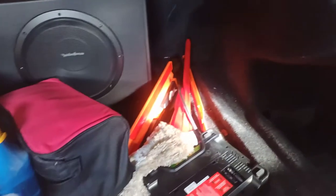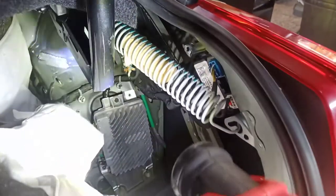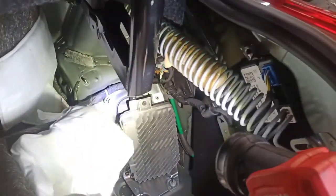In the trunk, it's pretty easy to get to. You pop out this plastic piece on the bottom — there are two clips, one here and one there. You pull this away from the side, and there is an amplifier right there — the Bose amplifier.